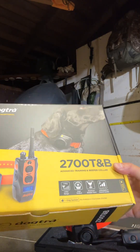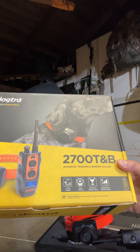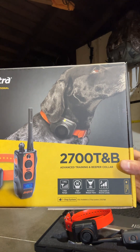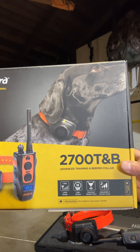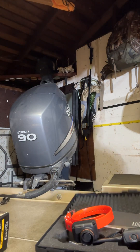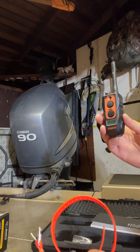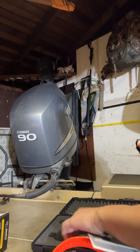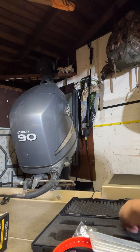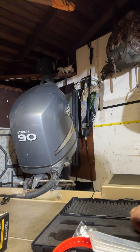Today we're going to be unboxing the Dokken DB-27 TB. This is for English Pointers, German Shorthaired Pointers, Brittanys, or any upland bird pointing dog. It comes in a suitcase and includes the collar, the transmitter, the owner's manual, a belt buckle, and also a tester so you can always test if your collar works.